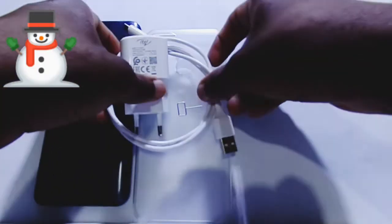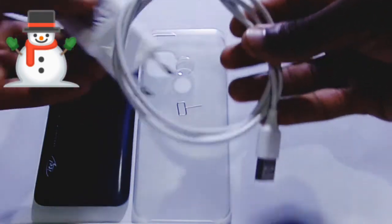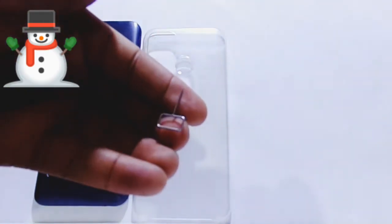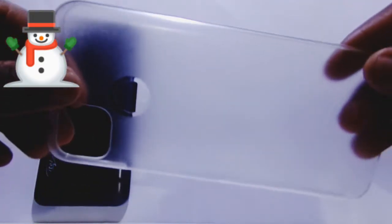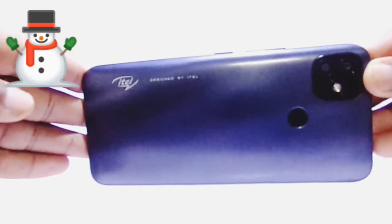Here I've got the charger — the charging brick — and also the USB cable. I also have the SIM ejector tool, and here we've got a clear pouch. I like this part because it's clear; it lets you really enjoy looking at the awesome back of the iTel. And finally here's the phone itself — the iTel P36 Pro — with the label on it.